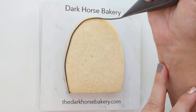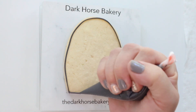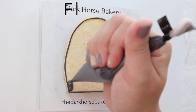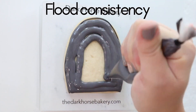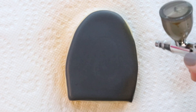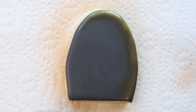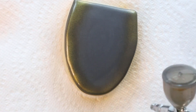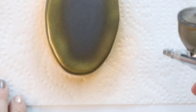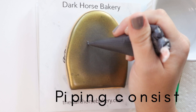Okay, this guy's next. We're starting with our piping consistency black royal icing and then we're going to come in with our flood. I like to start at the edges and work my way in, then use my scribe to smooth everything out. On this one I'm doing kind of the opposite of what I did with the crystal ball — I am airbrushing the outside, just kind of give it a little glow.